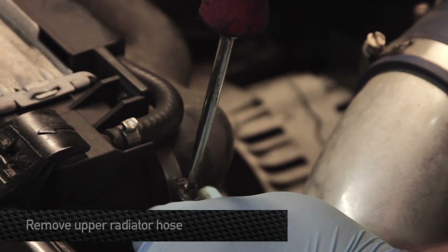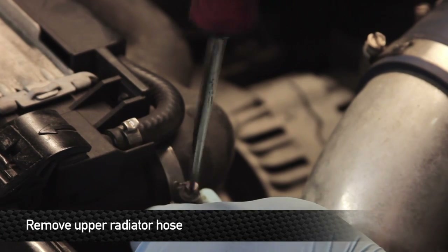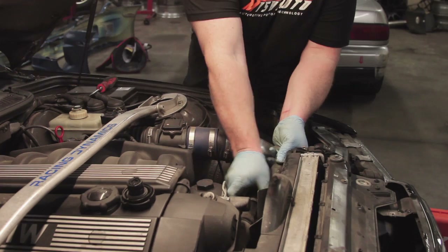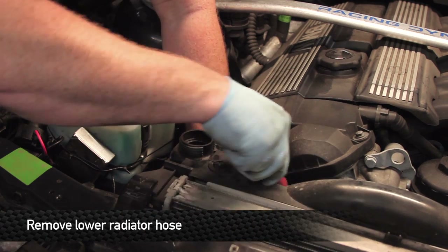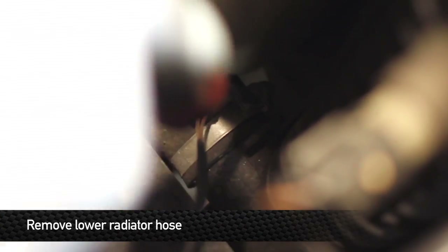Take off the upper radiator hose and these two hose clamps. Next step is to remove the lower radiator hose, which you can get to from inside the engine bay. There are two clamps: one on the lower side of the radiator and one right on the front of the engine.